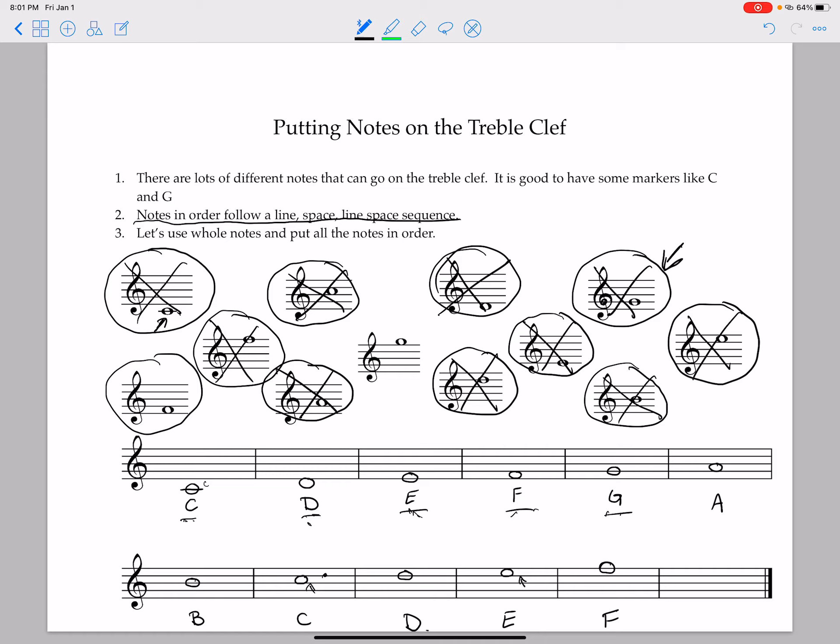Our last note is named — C, D, E, F, G, A, B, C, D, E, F — it's called a G. It's our last note. Our F was on a line, so we know this one will be on a space — it's in our top space right here. There it is right here as well. We cross that out, and that is how you put notes on the treble clef.